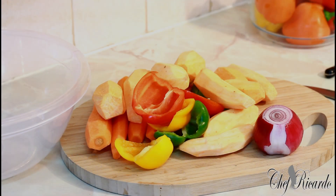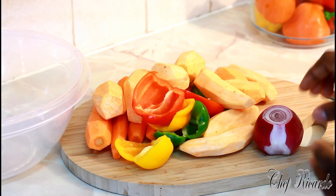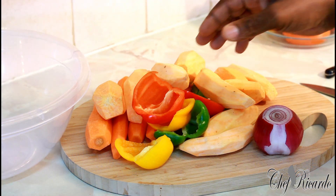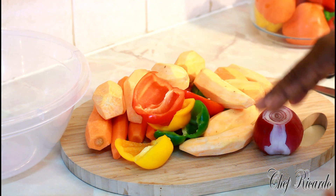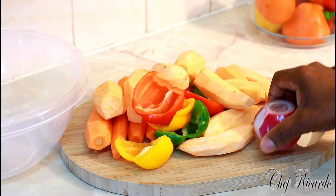Welcome back in the kitchen again with Chef Ricardo's cooking show. We're going to show you how you can make yourself some honey roast vegetables. First of all, I've already removed the skin off my vegetables — I've got mixed peppers, sweet potato, carrot, and red onion.